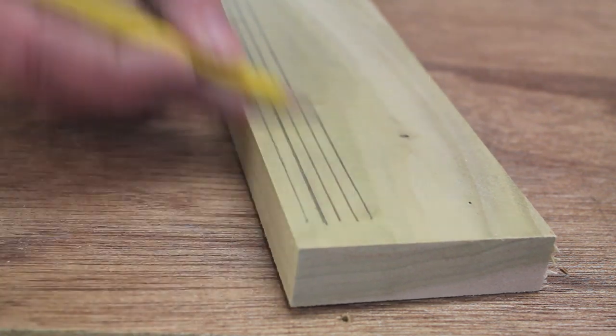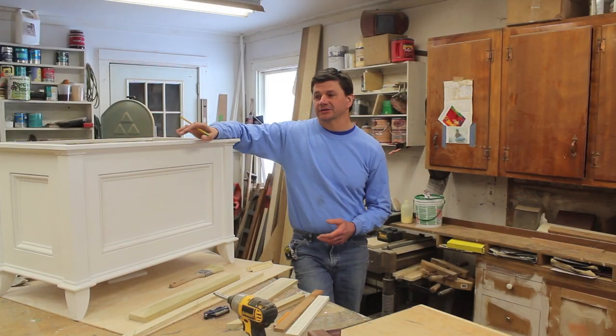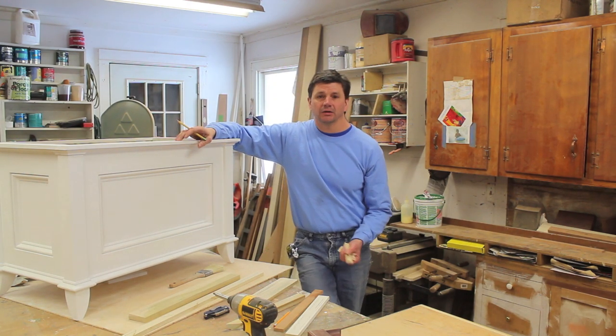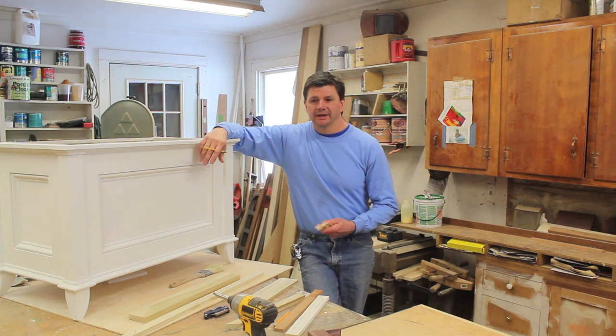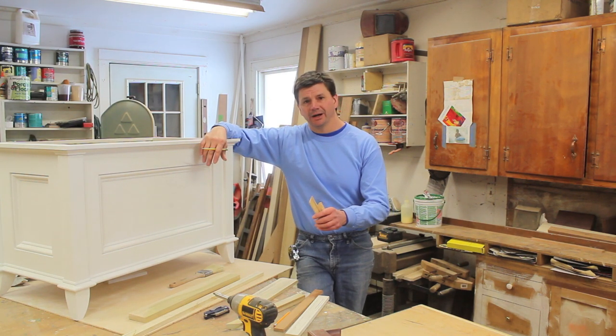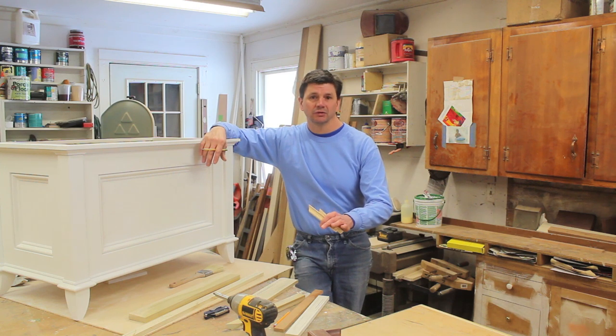I also wanted to answer the main question I've been getting about the blanket chest: if you didn't want to paint it, how would you build it? The easy answer is build it out of pine. You can get pine and all of your pine moldings at almost any home store or lumber yard.